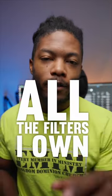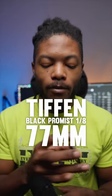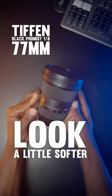We're going to be talking about all of the filters that I own. I got them right here in this black box. First, we're going to have the Black Promist filter. This is a 77 millimeter filter, good for blooming the highlights and making that digital picture look a little softer.